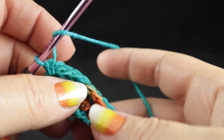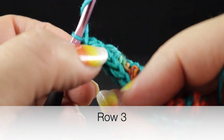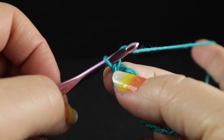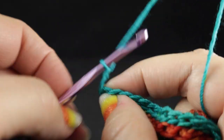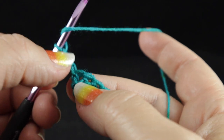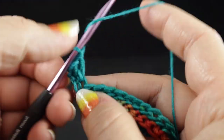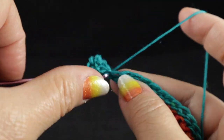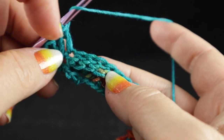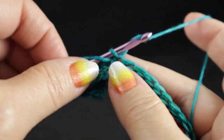Now repeat row one again, except we're working in the single crochets. Be careful that you work into the single crochets, not into the tops of the row one stitches — that could be the thing that trips you up if you're not paying attention. After chaining three, work four double crochets into the first stitch and one double crochet into the next stitch. Then back to skip one, double crochet in the next — eight times, just like row one.